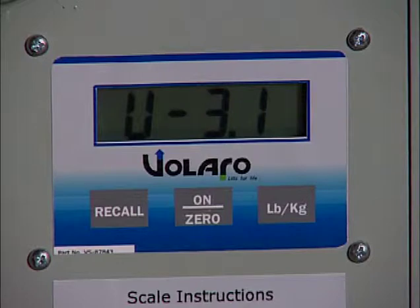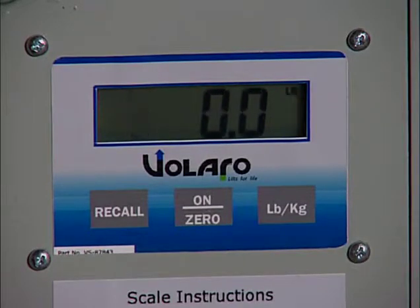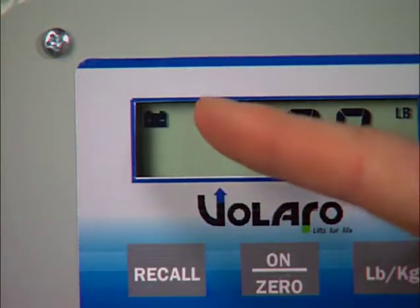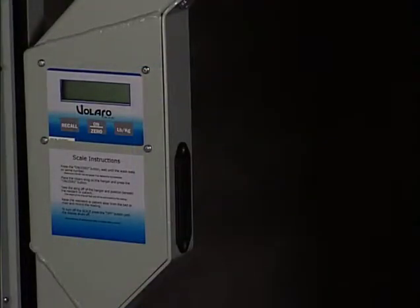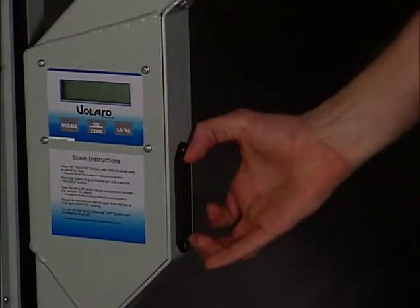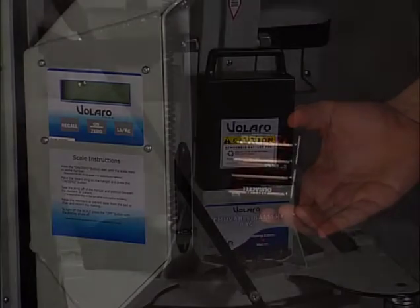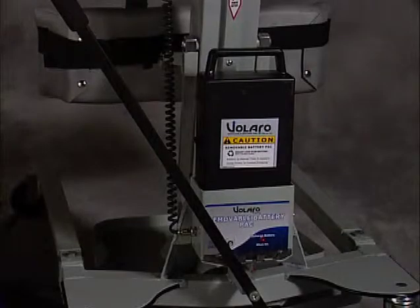Turn on the scale by pressing and releasing the On Zero button. After the scale runs through its start-up process, view the display and make sure that the Low Bat symbol does not appear. If it does, it means the scale batteries are low and should be replaced. The Series 4 lift scale operates on four AA batteries located in the front of the scale box, while the Series 4 stand scale operates off the power of the main lift battery.